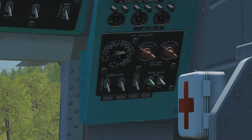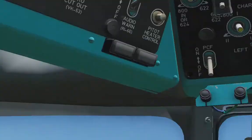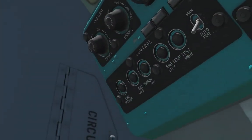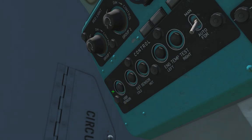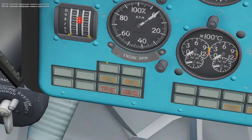Then turn on the 115V AC inverter and push on the VBR sensor button. It will announce danger vibration warnings for our left and right engines.